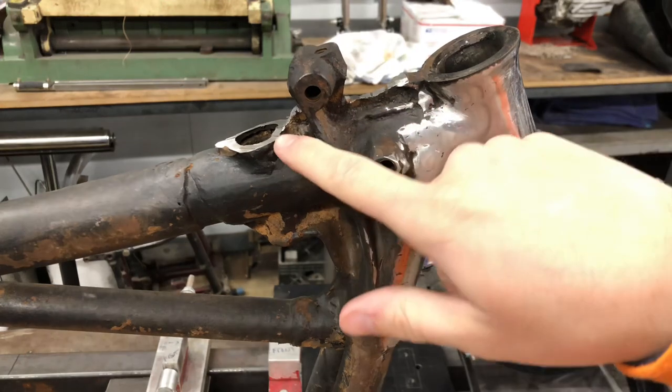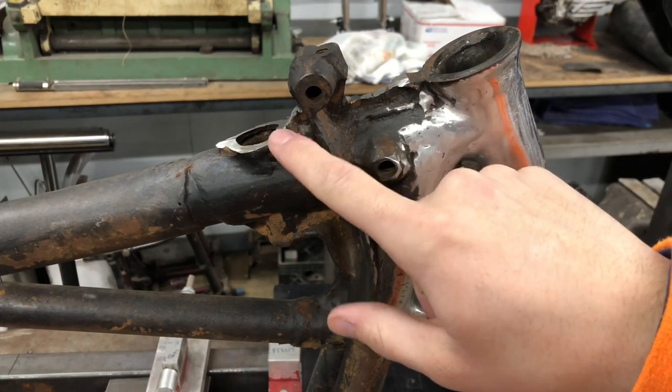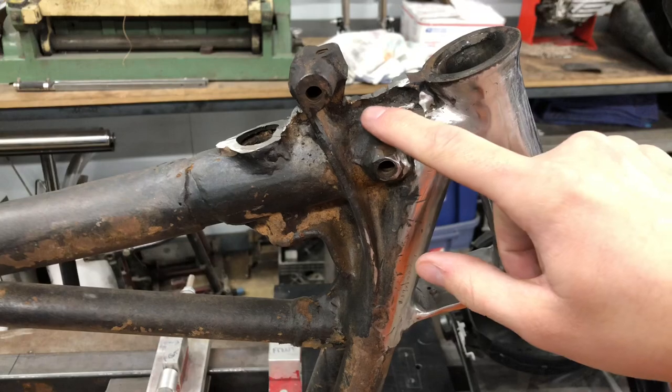I got the bulk of what was there out with the cutoff wheel, and now I'm gonna have to grind down the rest of it.